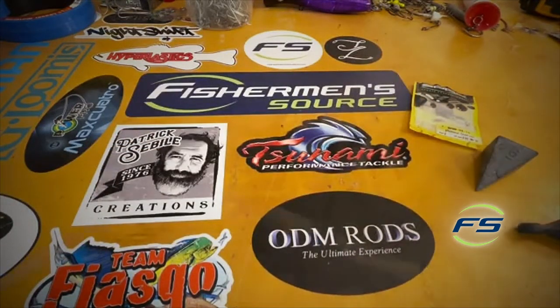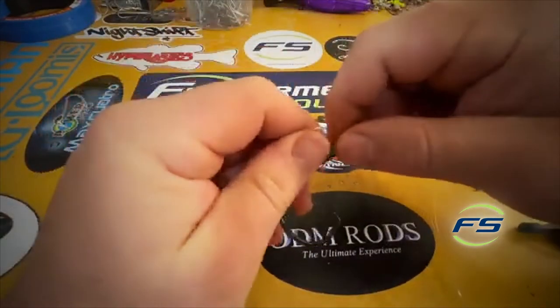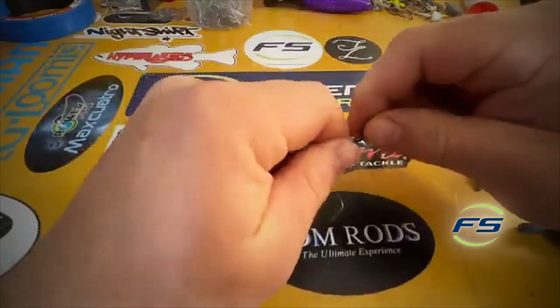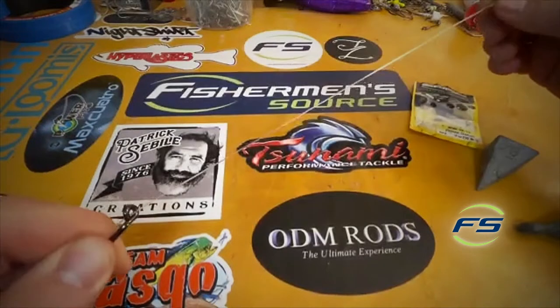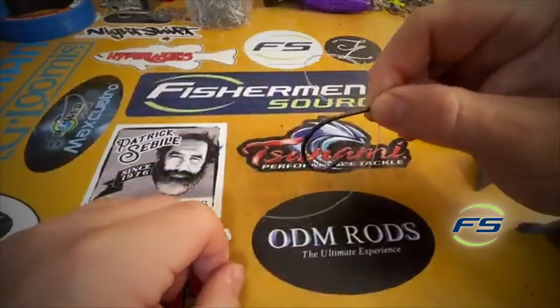Now I have a nice short piece of leader — it's probably standing 14 inches right now, it'll shorten up when I snell it. You could do a bunch of different snells, but for stripers especially I tie basically a uni knot around the hook shank. I want to size up my leader — I honestly want it to be about eight to ten inches. It's a little bit long but I want it to be short.